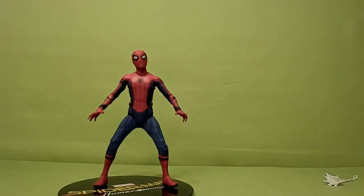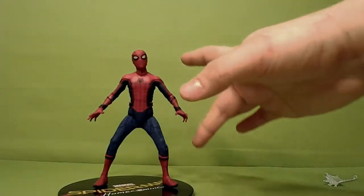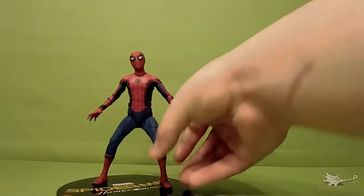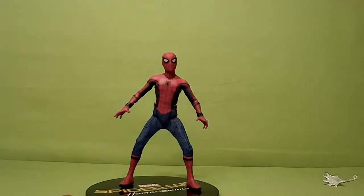The webbing is what I could describe as double-printed — it's got two different threads of webbing instead of just one. That's part of the Homecoming suit, so it's got this tech look to it. This is the only MCU Spider-Man I have in my collection, so I thought why not go ahead and pick the Mezco one up. The base is all black — Spider-Man Homecoming, Marvel.